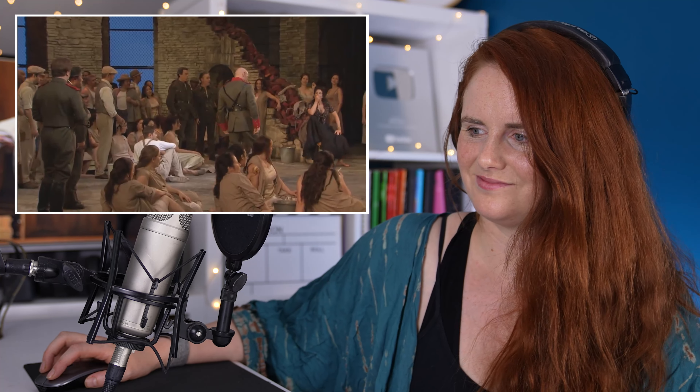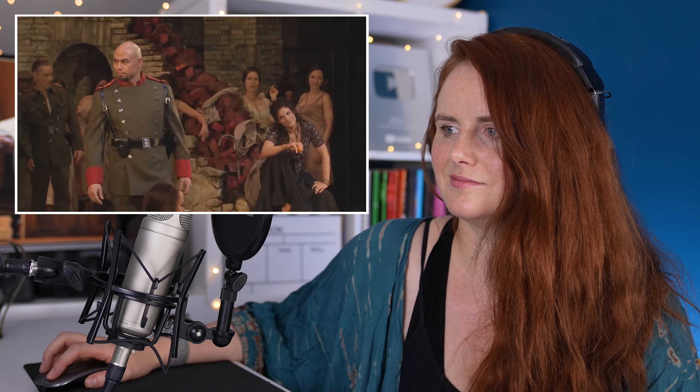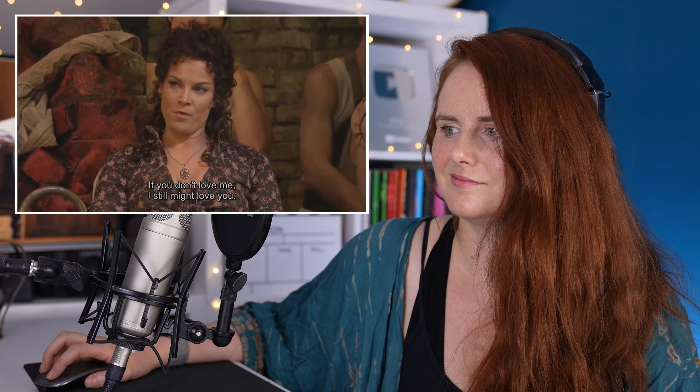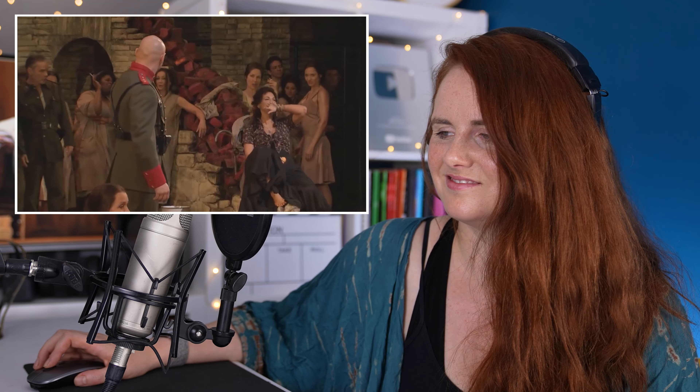Elena is a massive metal fan — Metallica, Iron Maiden — and she wants to bring that rock spirit into opera. There are quite a lot of people who sing classically within metal, especially symphonic metal. You really get that presence here; I can see how she is bringing that rock star attitude into it, and it makes it really electrifying.